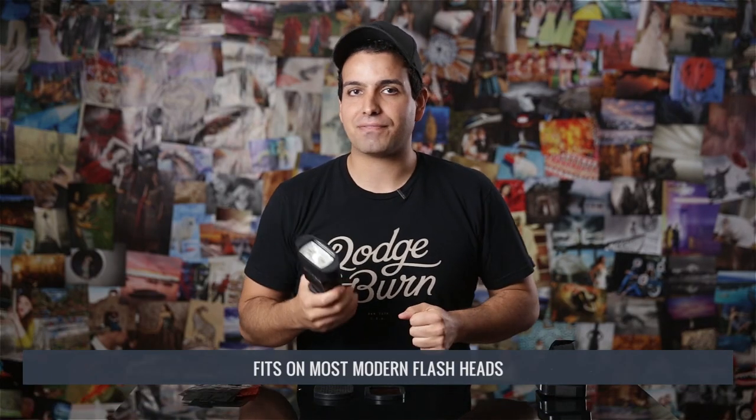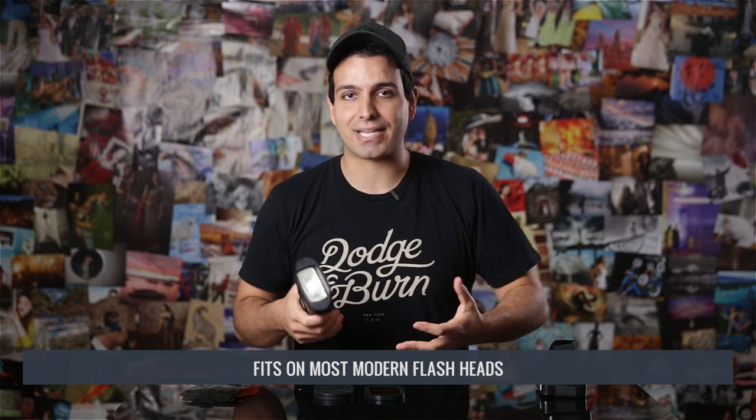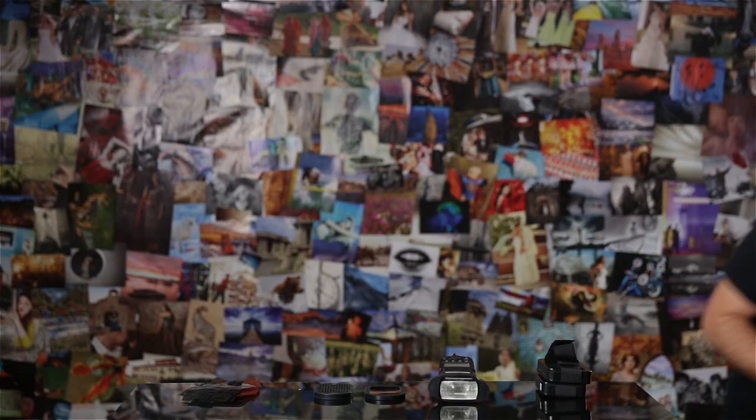It's going to fit over most modern flash heads, but keep in mind it probably isn't going to fit over something that's very oversized, like the 285HV. Here's the 285HV — it has a huge massive head, and something like this isn't going to necessarily fit over it. But that shouldn't really be an issue because most everybody's going to be using more modern flashes. The 580 EX already has a large head and it fits totally fine.